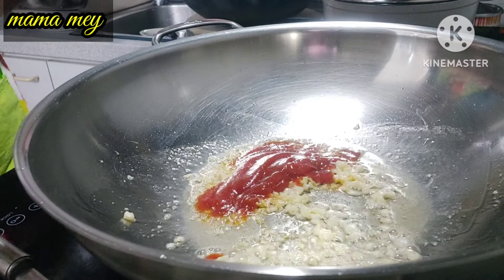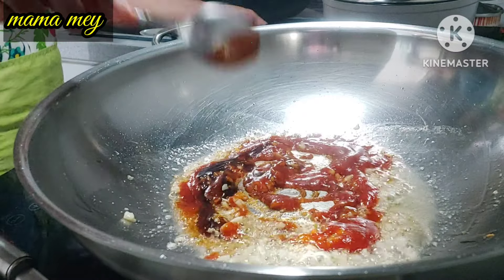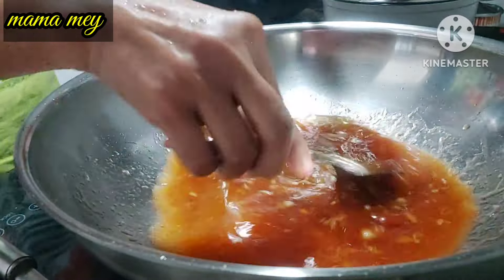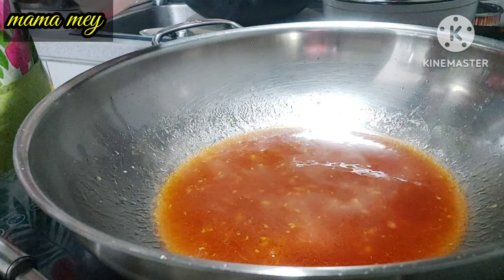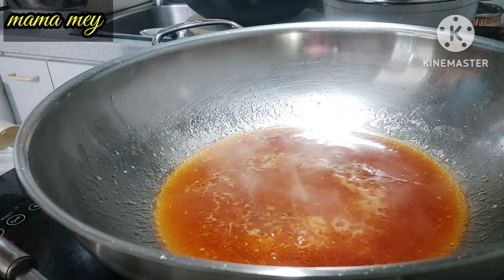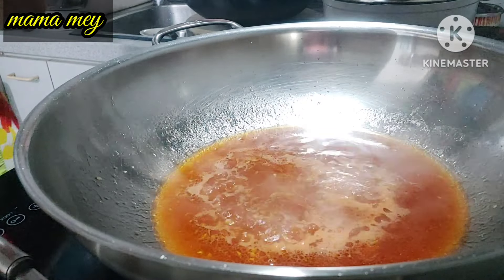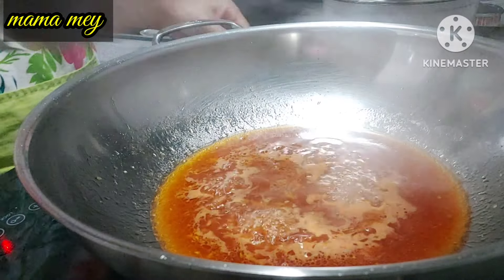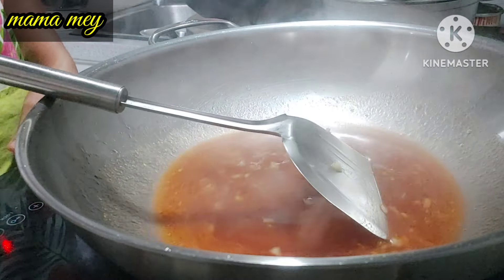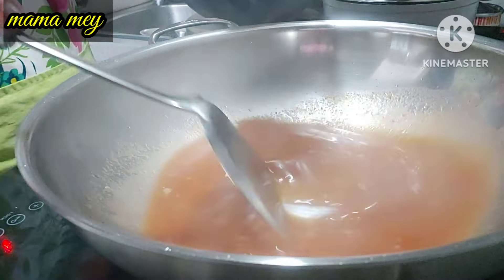Then add oyster sauce — about 1 tablespoon. Add water, then add salt and sugar. The saltiness and sweetness should be balanced — a little salty and sweet, with a sour taste coming from the tomato sauce.